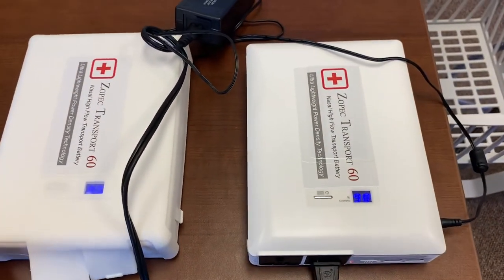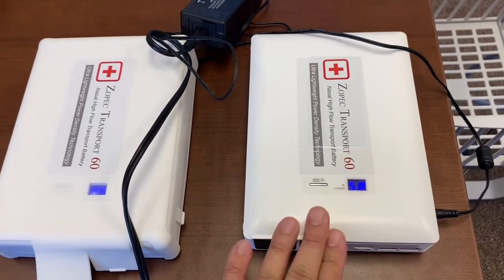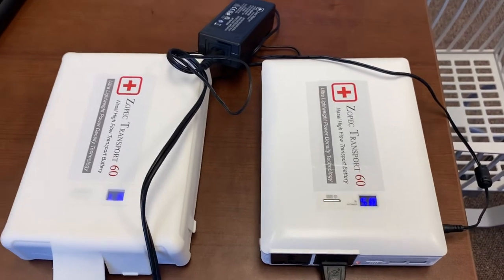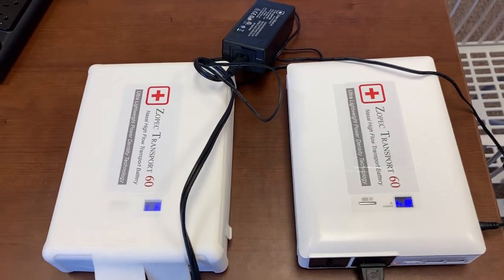If you start with both at 100%, you will see both start to drain — and that's how you link the batteries. If you need more hours, you can simply link more batteries.